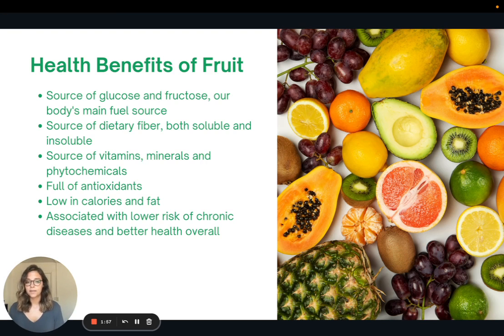This recipe for banana sushi obviously has fruit in it, so I wanted to talk about some of the health benefits of fruit. Fruit is a source of glucose and fructose, which our body converts back into glucose — our body's main source of fuel. Fruits are also a source of dietary fiber, both soluble and insoluble. They are great sources of vitamins, minerals, and phytochemicals, and full of antioxidants. They're low in calories and low in fat, with the exception of avocado and coconut. Eating fruit has been associated with a lower risk of chronic diseases and better health overall.